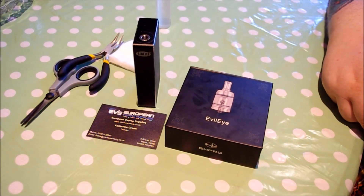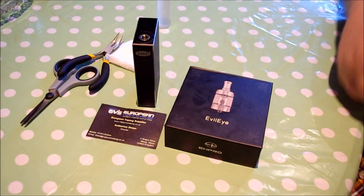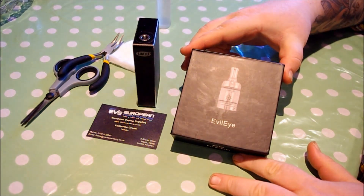Hey guys, I'm Veebondonkey and today we will be doing a quick review on the Evil Eye RTA from EH Pro.